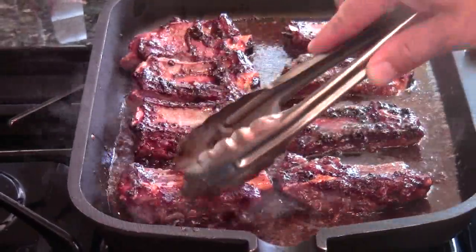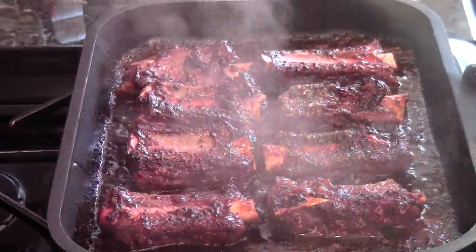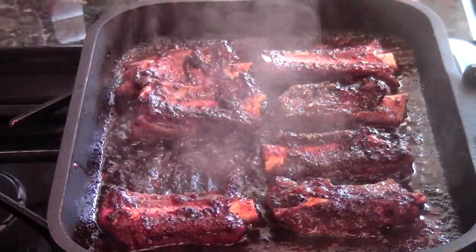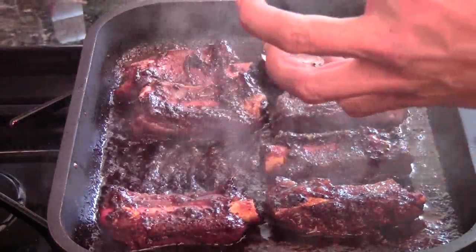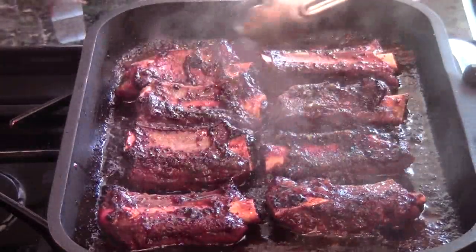I'm just going to wait until the sauce comes to a boil. After a couple of minutes, the sauce is nice and thick and it's ready to serve. The meat is not overcooked — five minutes on the thick side is literally medium rare. Now you've got more caramelized sauce to give the meat even more flavor. Now we're ready to serve.